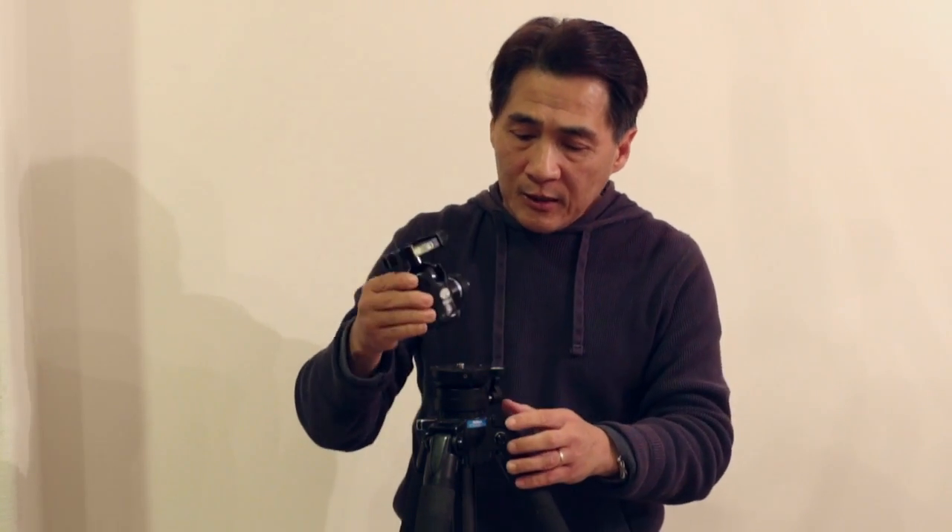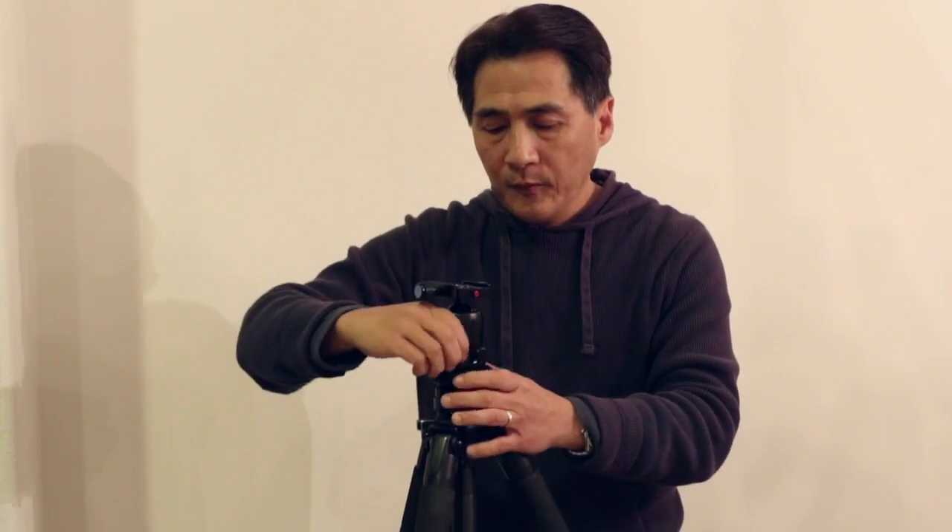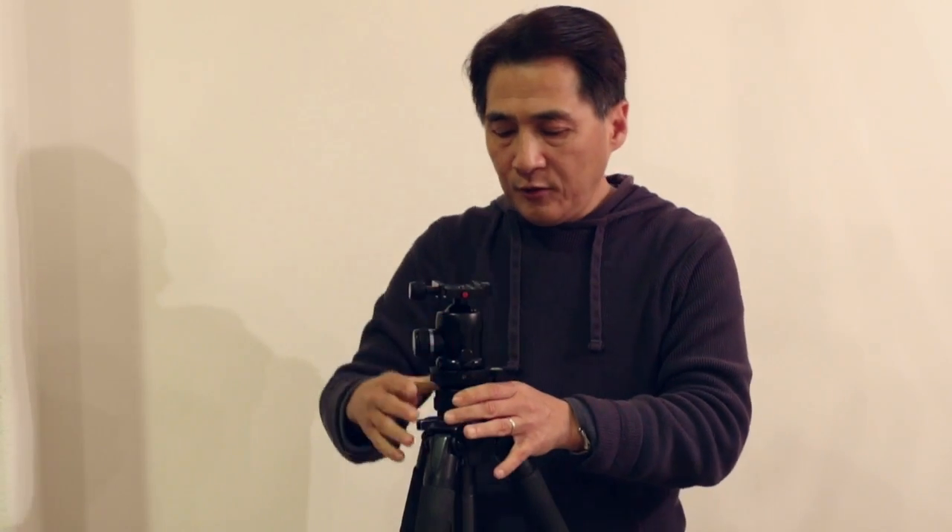So this thing comes with a standard 3/8 screw, but it also has a 1/4 insert for those tripods that have a 1/4. In this case, my tripod leveling base has a 3/8, so all I have to do is screw it in and tighten it just a little bit. So it's already installed, basically.